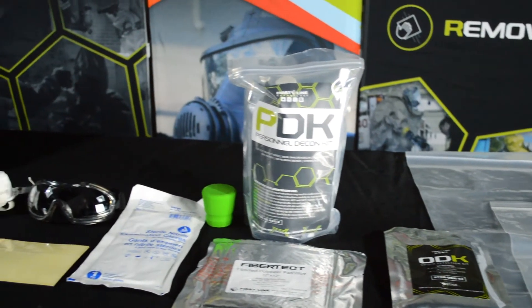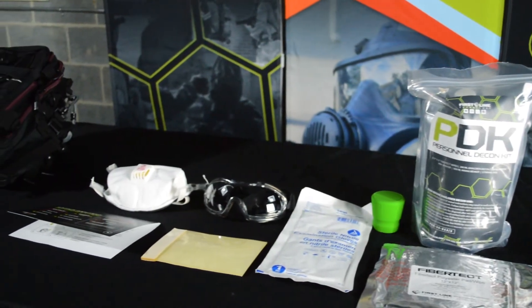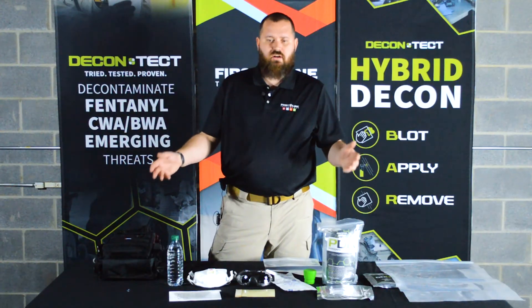That's the contents of the Synthetic Opioid Safety Kit. It's got everything you need to respond to a street-level encounter with fentanyl, carfentanil, or an overdose situation.